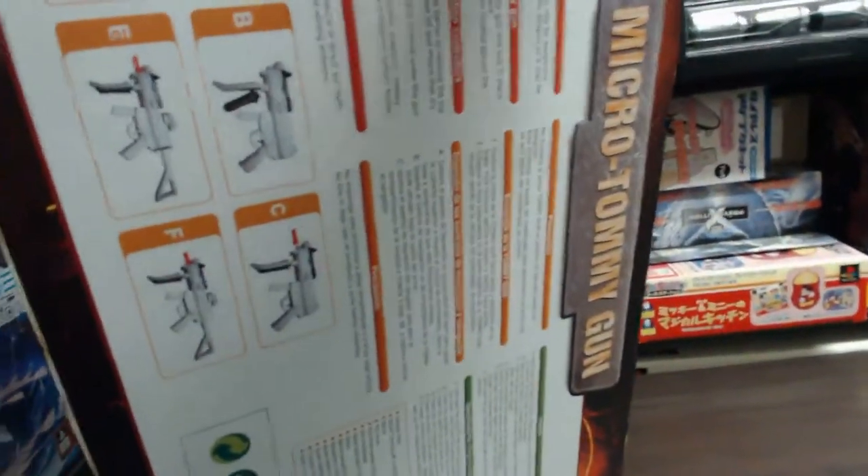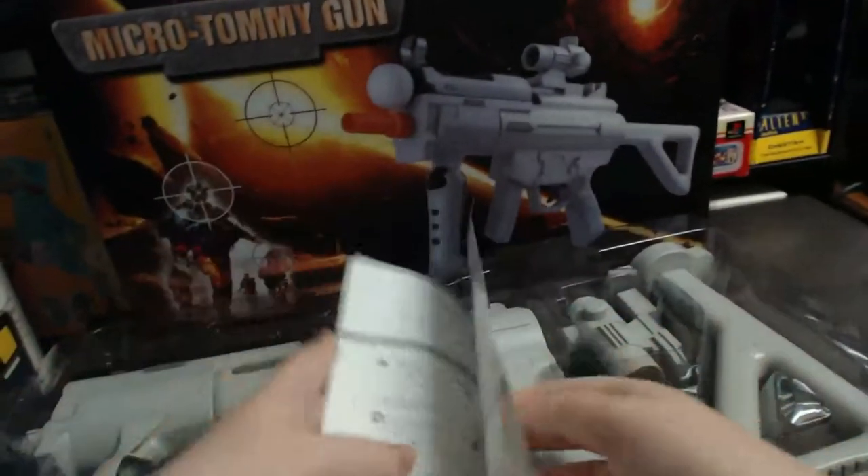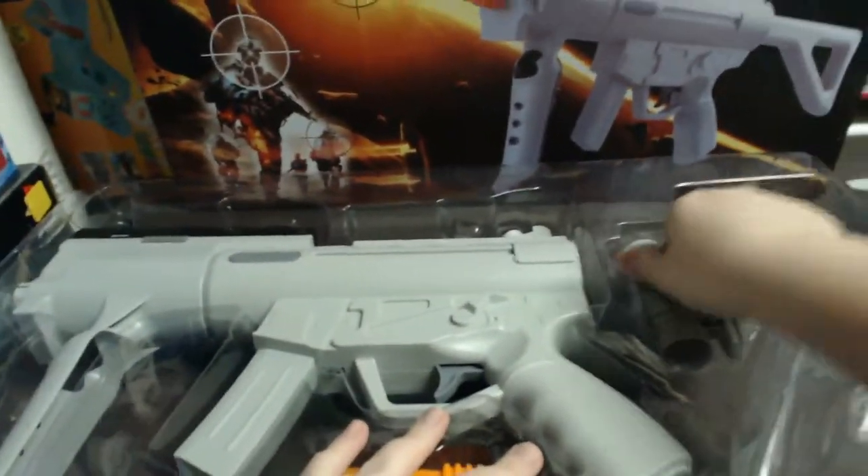I'll just pull this out of the box now and we'll have a look at this cool gun. There's a bit of a manual in there, and similar to what's on the back of the box, it just shows you how to assemble it, how to install the Move controllers, and everything like that. So it's just got some basic instructions. I'm going to pull this all out and then go through it one by one and show you exactly what's included.